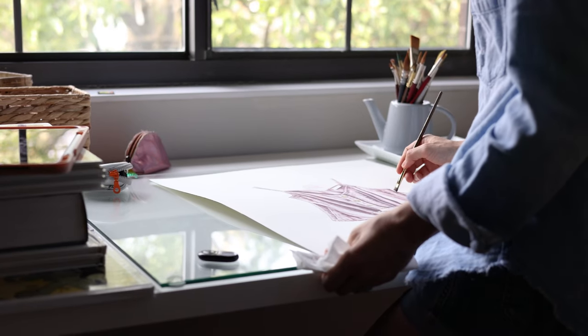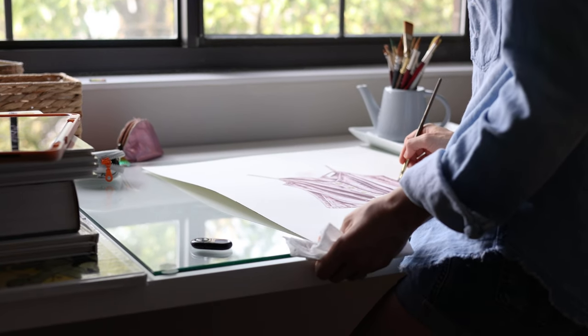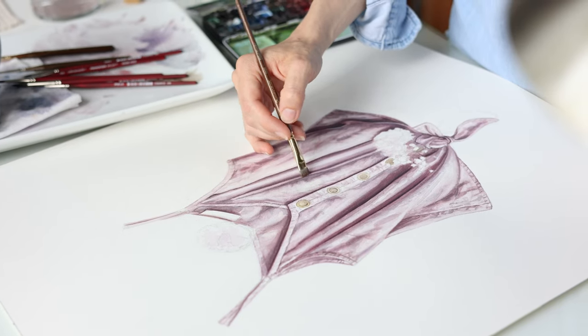Number three: work from general to detail, from light to dark, between every layer.